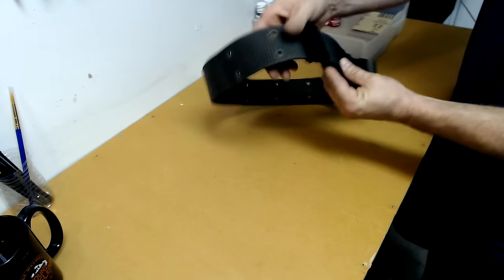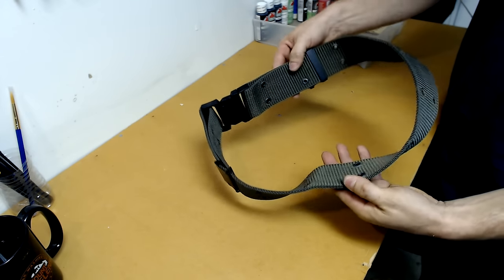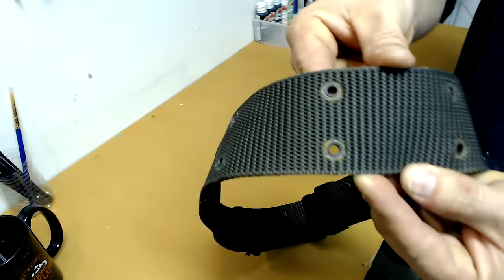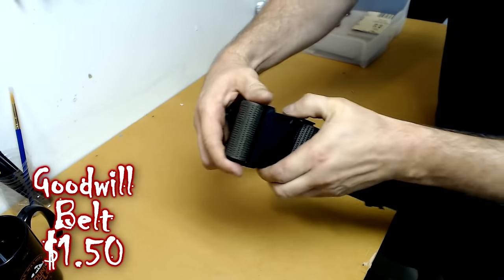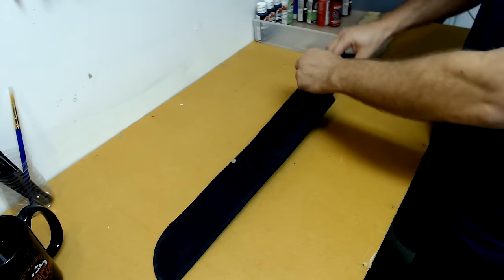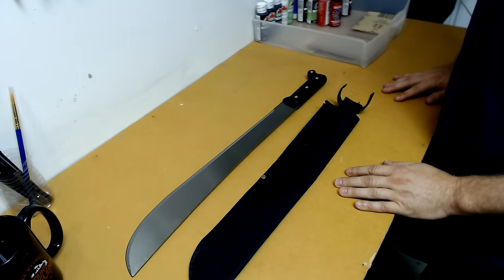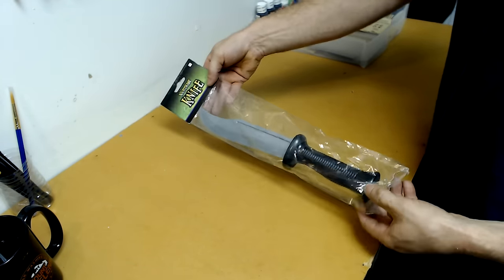For Jason's belt, I lucked out again at Goodwill by finding this particular belt. It looks relatively close to the one in the movie — other than the buckle it has a little bit of rust on the eye holes, which I think is a nice touch. I was able to pick this one up at Goodwill for a dollar fifty. For the machete, I stopped at my local Walmart and was able to pick up this 18-inch blade from Ozark Trail for just under five dollars, and the sheath is actually included.